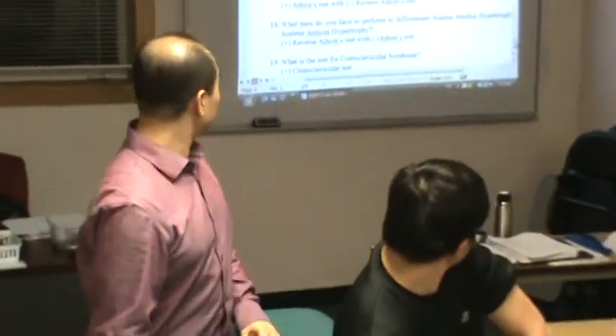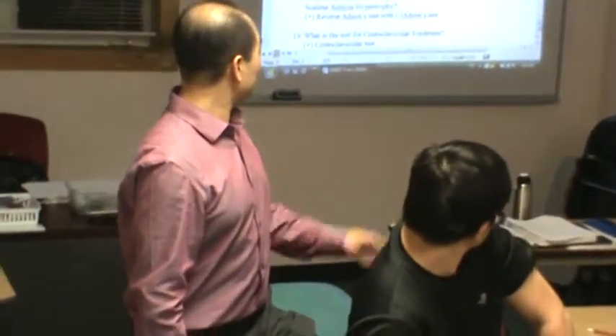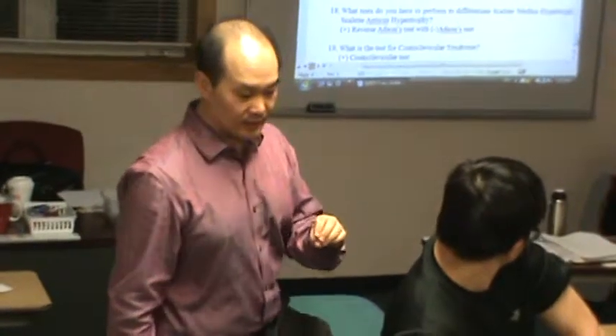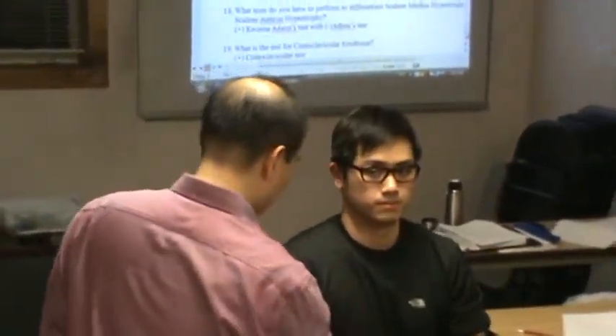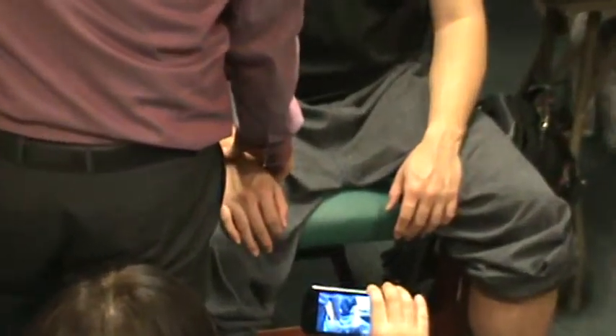I'm going to do questions 17 and 18 together. Look straight. You have to find the pulse. Ask the patient. You have to look straight — look straight.